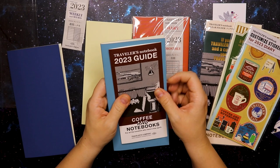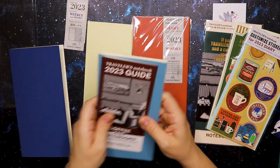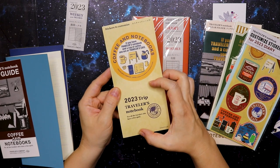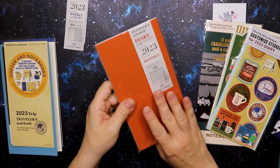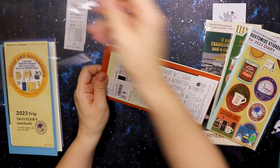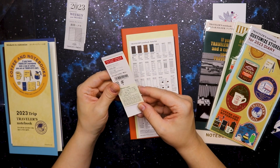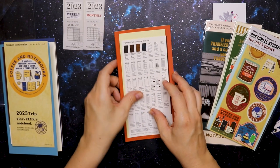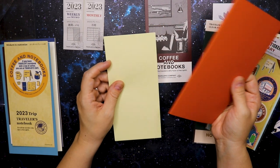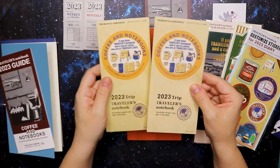I don't necessarily like this blue color so I might just cover that with something. There are also some stickers — coffee and notebooks themed — two stickers and a big round sticker. Then there's the monthly one, which comes with another one of those info cards and uses the MD paper as well. It comes with another of those guides with the same story. I do like this orange one so I'm going to keep that as is, and there are another two stickers the same as the previous ones.